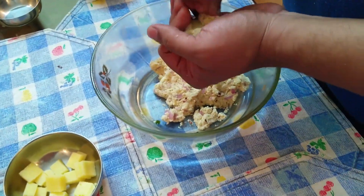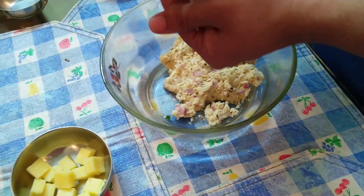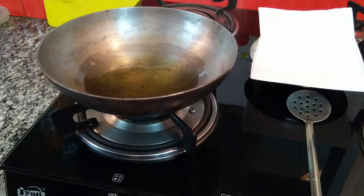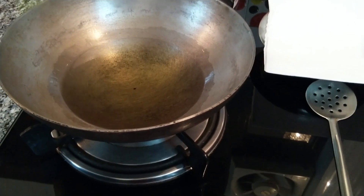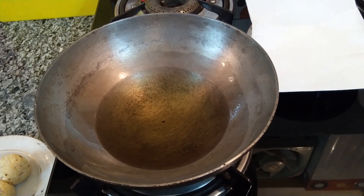Similarly, with the remaining mixture you can do the same process. Meanwhile, pour some oil in a utensil and heat it to fry the paneer balls on a medium-low flame.